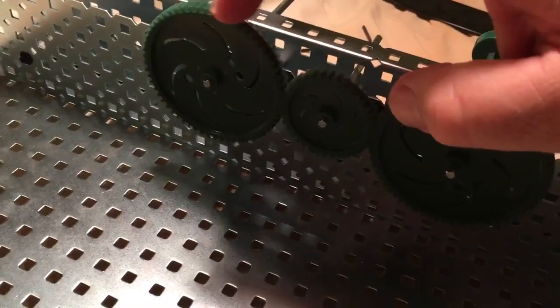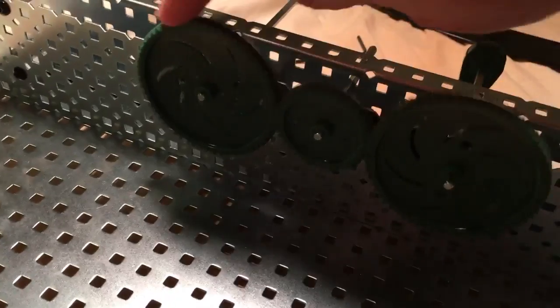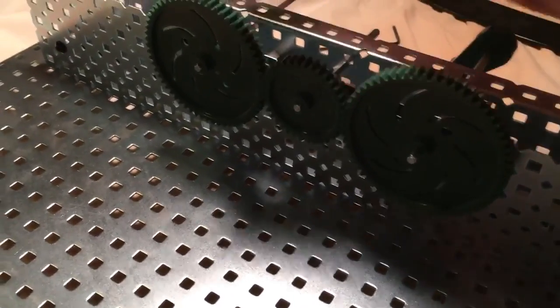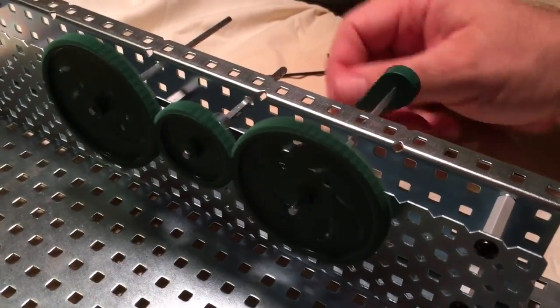So if we turn this counterclockwise, this one goes clockwise — the opposite. And then this one is going to do the opposite of the one next to it. So if we turn this counterclockwise, this one will also go counterclockwise. If we turn this clockwise, this one will go clockwise. And because these two are the same size, they'll go the same speed.